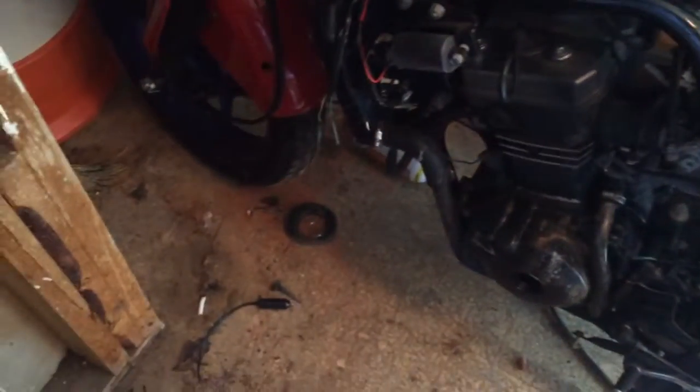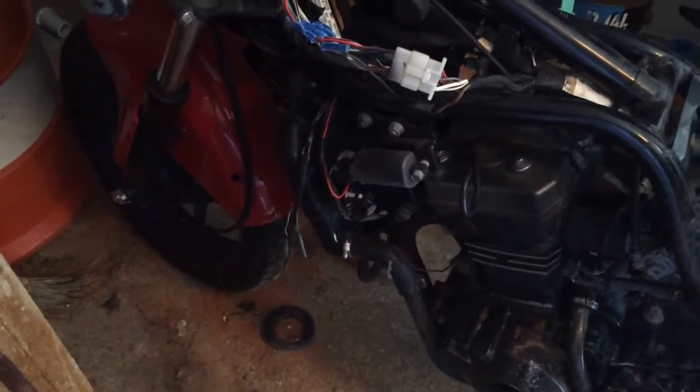Looks like I need to get some spark plugs and I need to check the coil packs for each side.